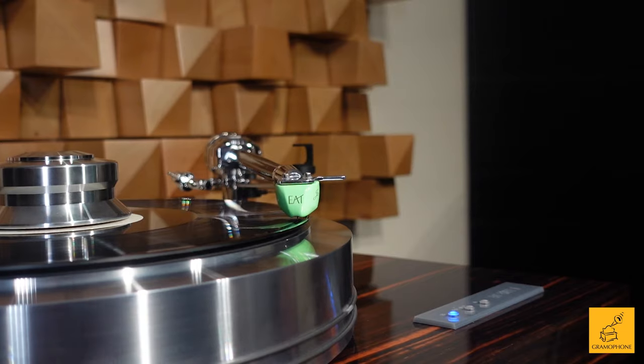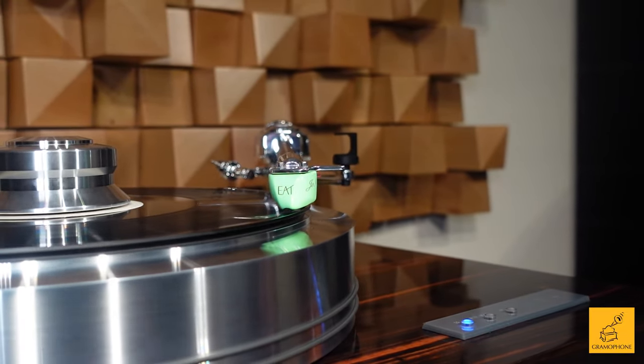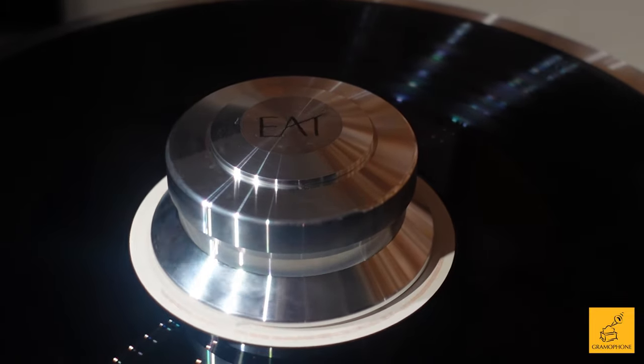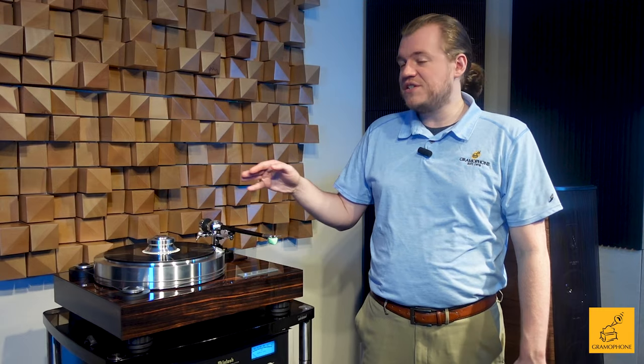Here on the Gramophone channel we've talked a lot about products that often represent the best of class and are really fun while doing it. This is a very special turntable — the EAT Forte S — and it's basically as good as it can get. Shout out to Chris, a longtime customer who has an amazing system at home and took it to the next level with this table that he purchased and wanted us to film. Chris, you're the man — thank you for contributing to the channel.